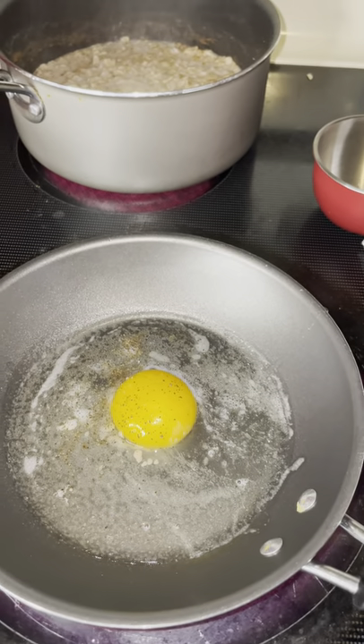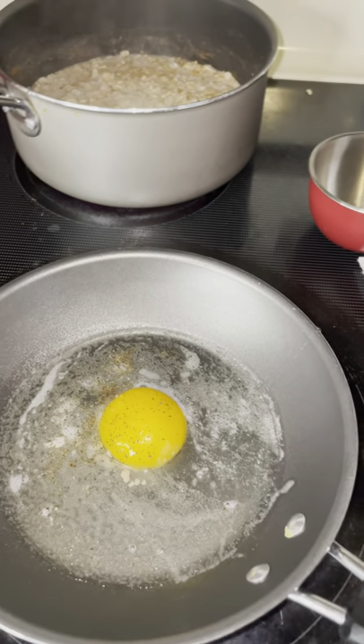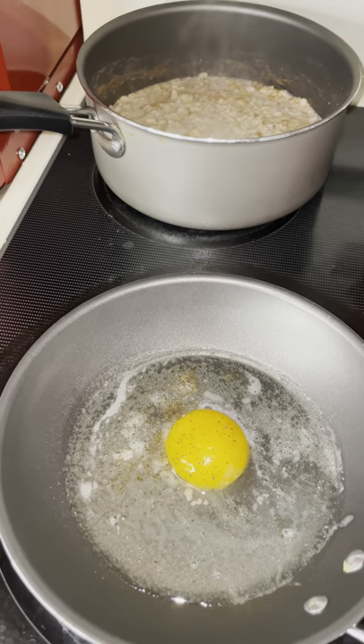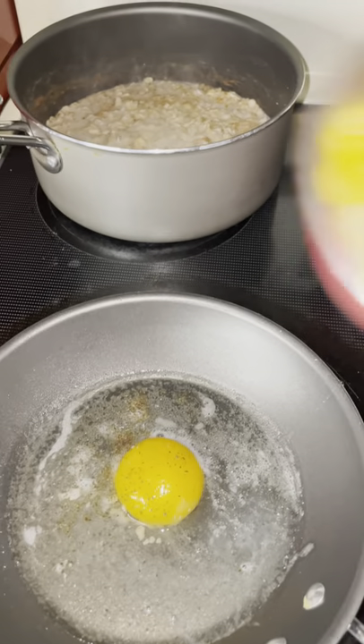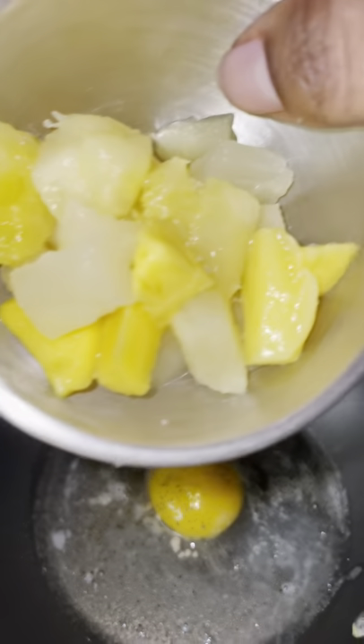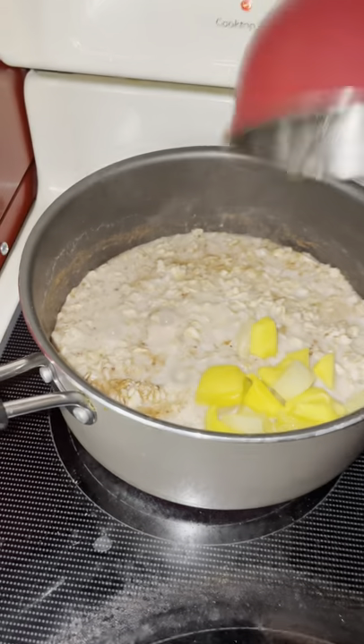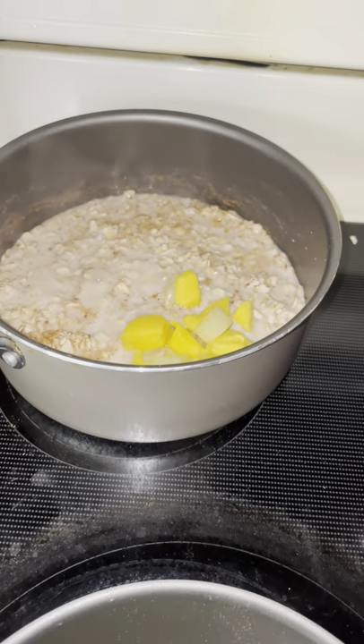I don't like that sunny side up or over easy. I like mine — I call it over the kilt — because I don't like that runniness or anything running in my food. I got the fruit, so just some pineapple and mangoes. I'm going to put that in the oatmeal.